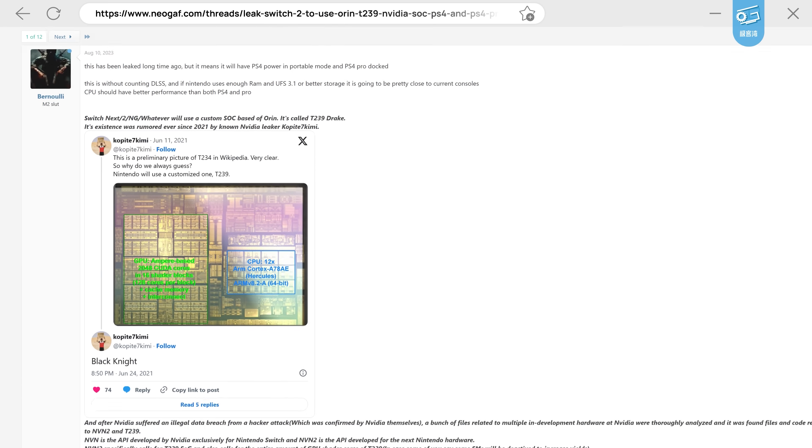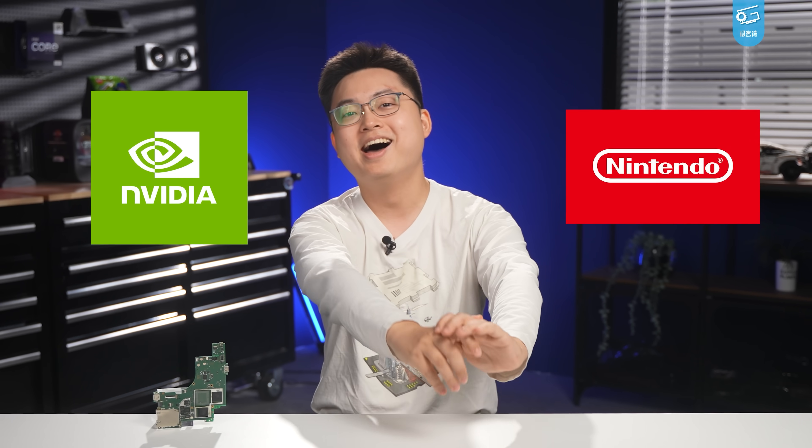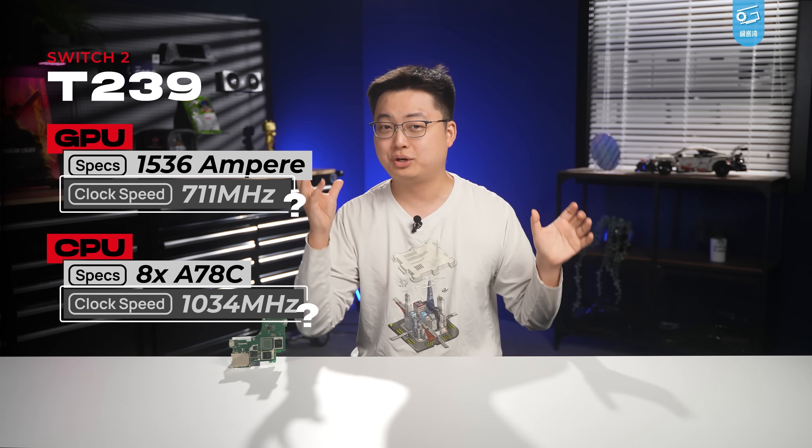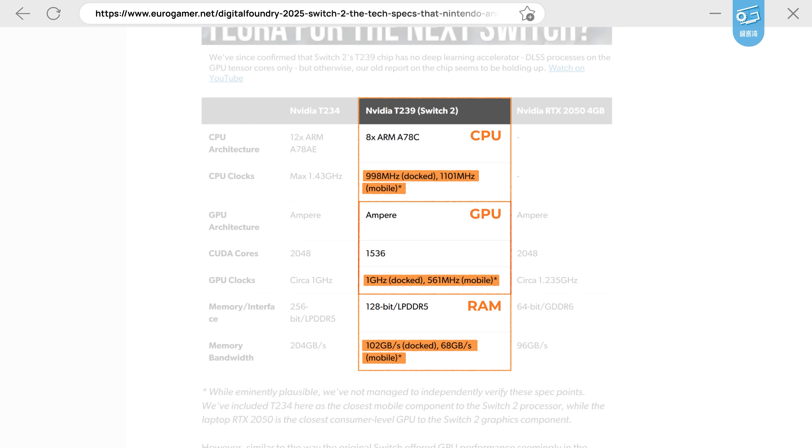Everything we've seen so far lines up with the leaked T239 specs. When it comes to Nintendo and NVIDIA, they're not exactly masters of secrecy, are they? Anyway, since we now kind of know the actual specs of T239, we can probably guesstimate Switch 2's performance based on the clock speeds that leaked a few months ago.